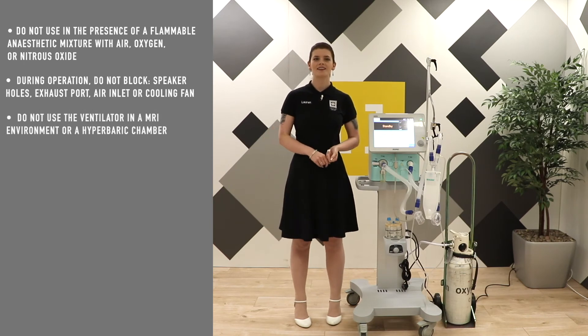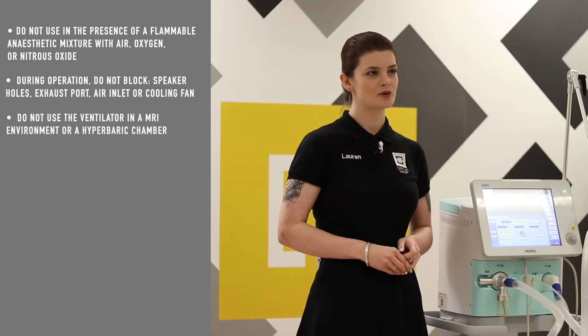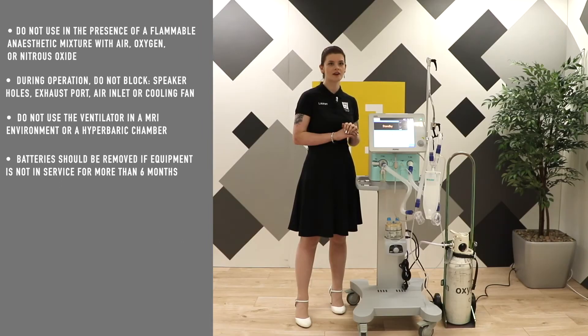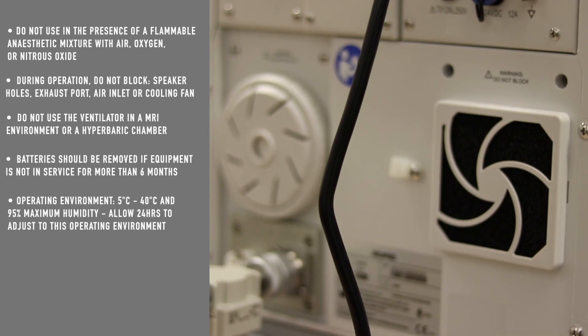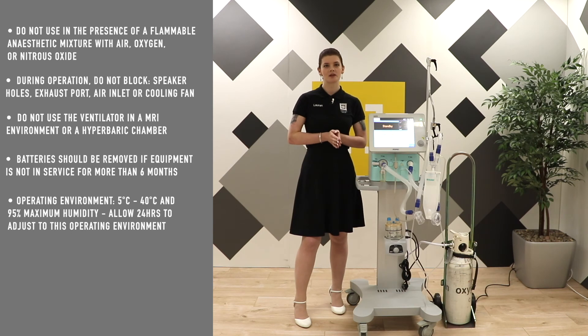Do not use the ventilator in an MRI environment. It's also not suitable for use in a hyperbaric chamber. The battery should be removed if you're planning on storing the device for more than six months. The operating environment is between 5 and 40 degrees Celsius and a maximum of 95% humidity. If the device is stored outside of this, please allow 24 hours for it to re-acclimatise to the correct operating environment.